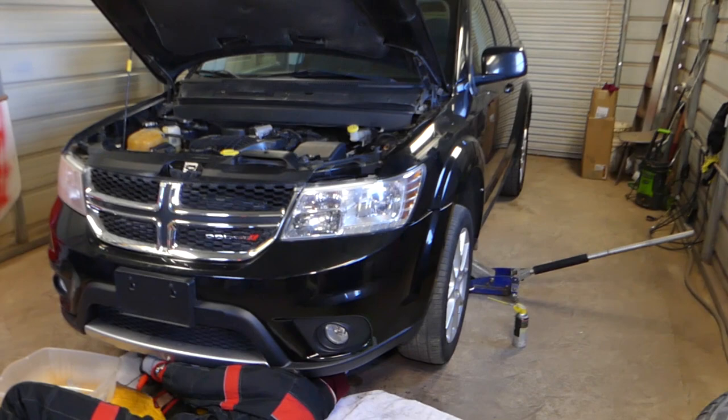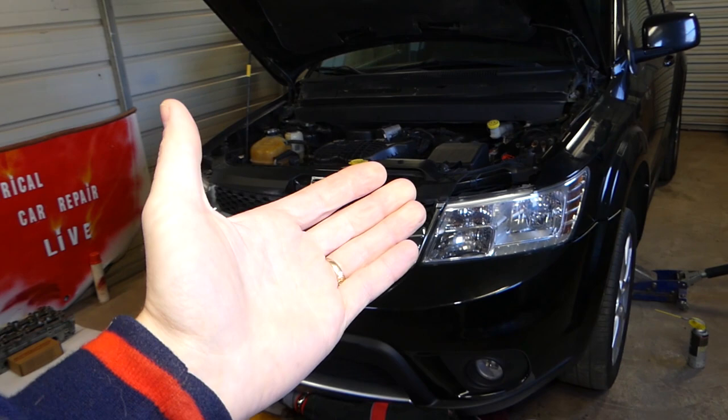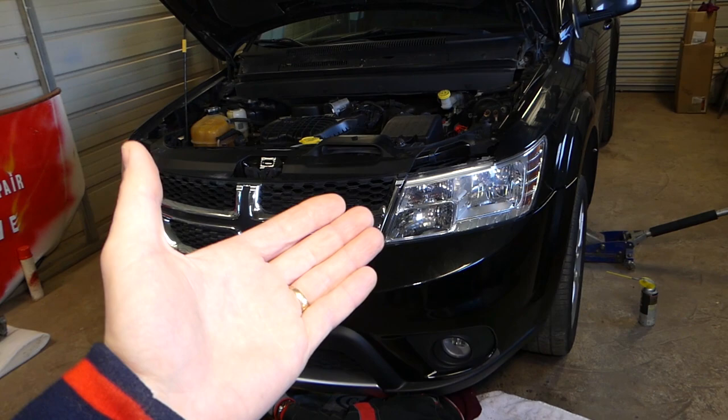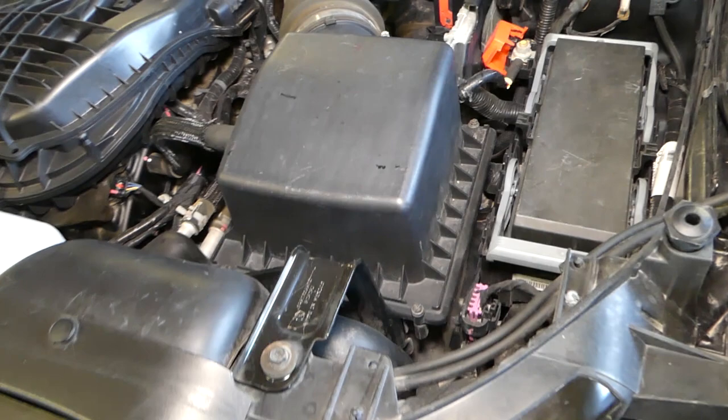Welcome back to Repair Guys. Today we'll show you how to remove and replace the air filter on a Dodge Journey. If you have one between 2009 and 2019, this video will show you how to remove and replace the engine air filter. This one has a 3.6 engine, but it might also be helpful for the 2.4 engine. Our mission at the shop is to save you as much money as we can by teaching you how to fix your car for free.